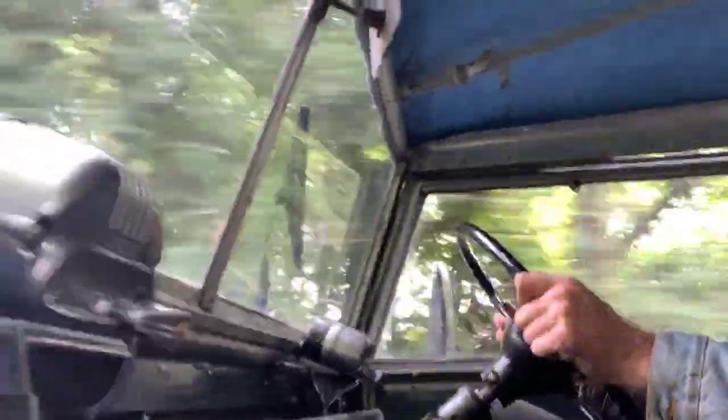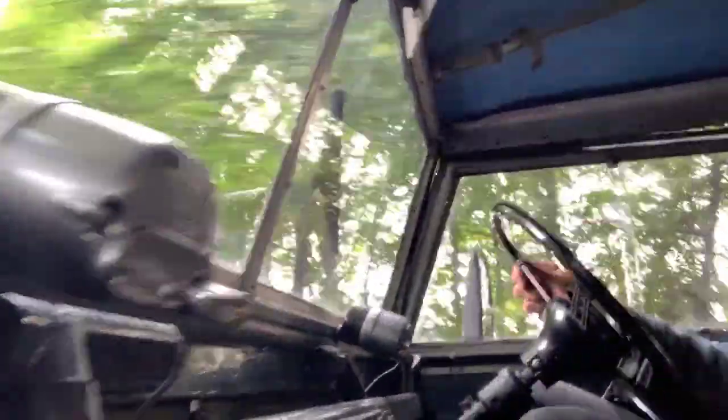There's a slight synchro crunch going into fourth if you rush it. Back into third — no synchro issue. It does lurch a bit on the upward change into fourth if you rush it.